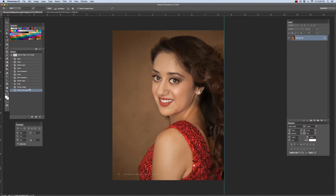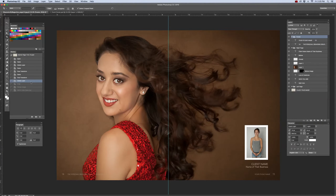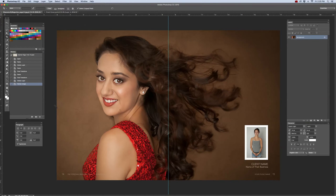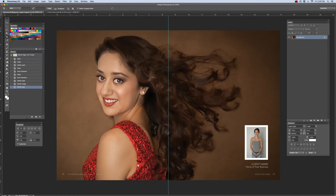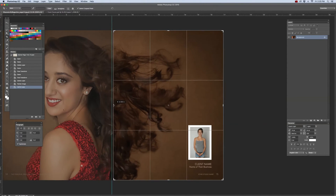Now in the history panel, I'm going to go back to right before I cropped the file. I'm going to go to Layer, then Flatten, and then go to Image Mode, CMYK, to convert that to CMYK again. Using the Crop Tool, now I'm going to crop the right side of the spread.